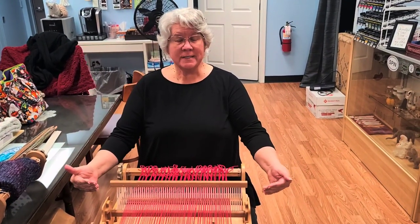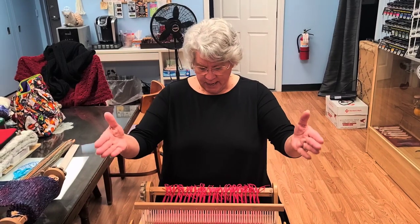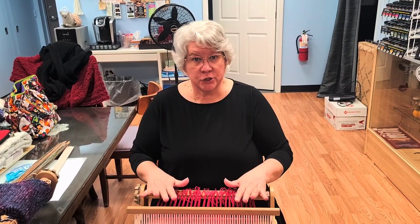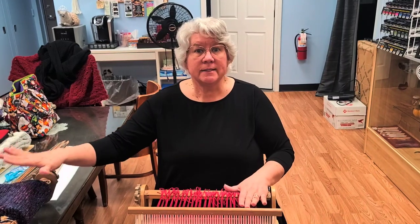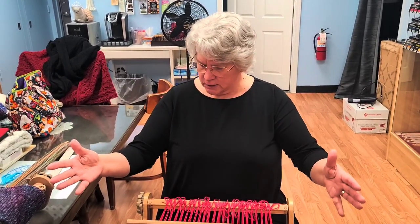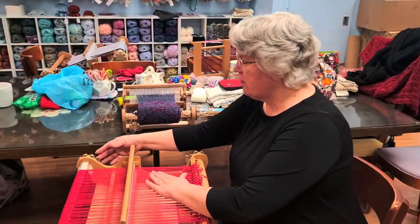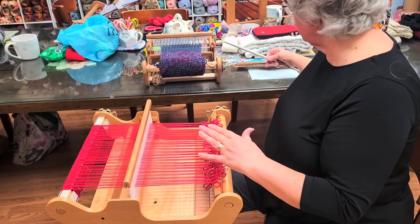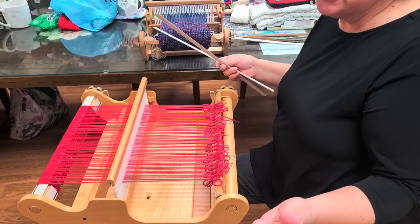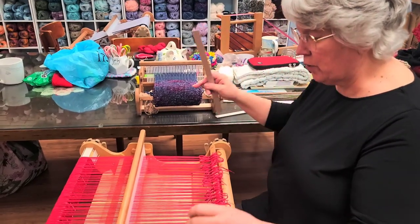We are going to continue with how to weave on a rigid heddle loom. We've already done the warping process and are at the point where you're ready to start weaving. The first thing you're going to do is make sure you're comfortable in your chair with the right tension. Then start your sheds with either waste yarn or the cardboard warping sticks that come with the loom — we'll use the warping sticks for right now.